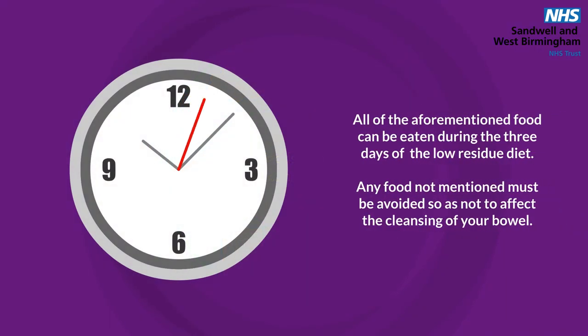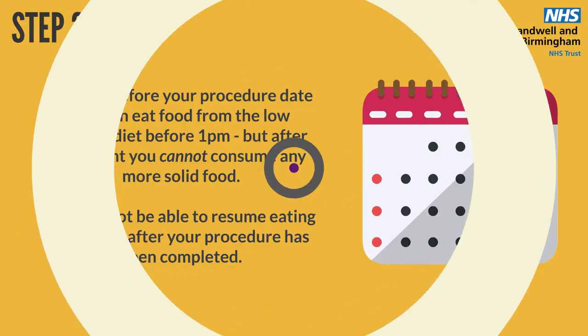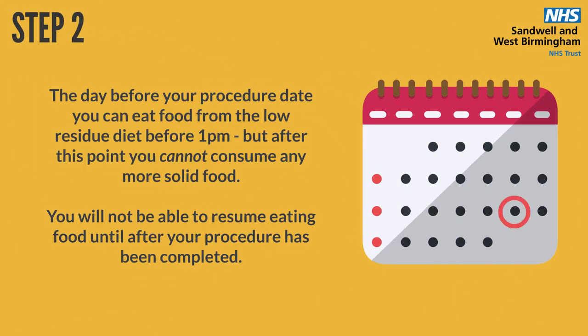All of the aforementioned food can be eaten during the free days of the low-residue diet. Any food not mentioned must be avoided so as not to affect the cleansing of your bowel. The day before your procedure date you can eat food from the low-residue diet before 1pm, but after this point you cannot consume any more solid food. You will not be able to resume eating food until after your procedure has been completed.